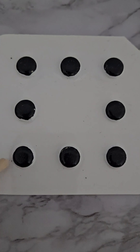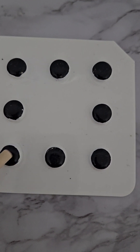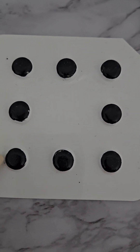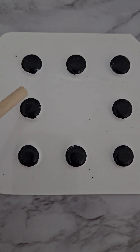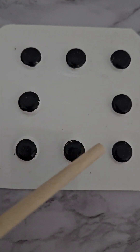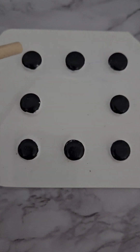Here we have our spotty card. This is plastic and it's great for children with visual impairment — they can touch and feel it, or they can hear the sound. Here, let's count these: we've got one, two, three, four, five, six, seven, eight!